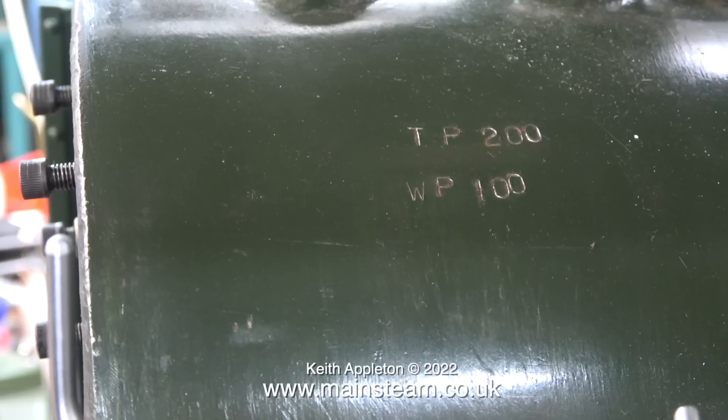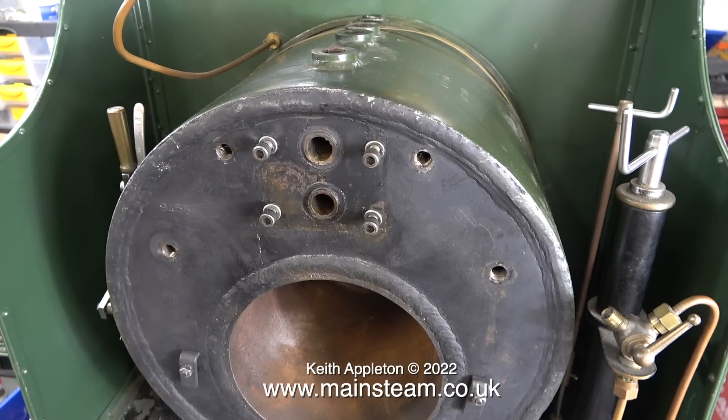Wait — what's this? There are some other marks on the boiler: TP 200 and WP 100. Does this mean the boiler was built by the late writer Terry Pratchett? Well, no it doesn't. I must have been having a stupid moment, because TP of course stands for test pressure and WP stands for working pressure. So the working pressure is 100 pounds per square inch and the test pressure is twice that — 200 psi.